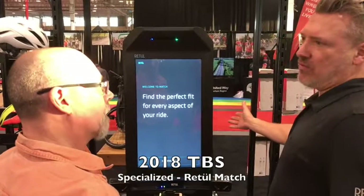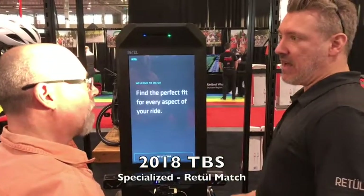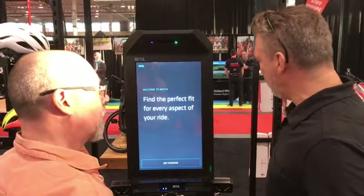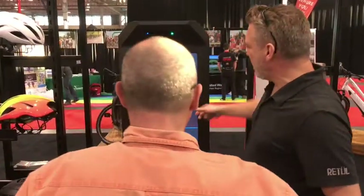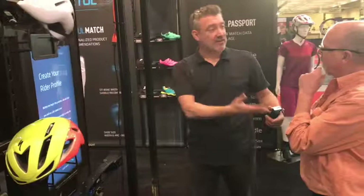What we're going to do right now is determine your saddle height and your bike size using the Match Tower. We're just going to get started — we're going to ask a couple of questions. Let's go with the mountain bike. We can do that in two seconds.